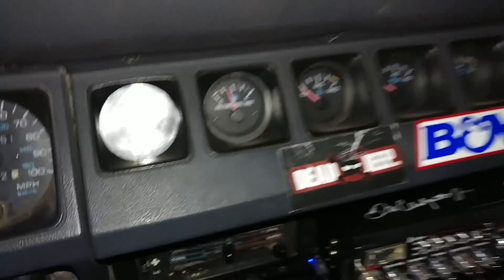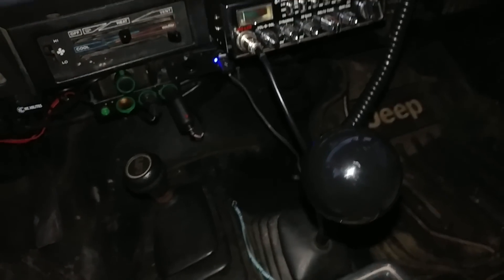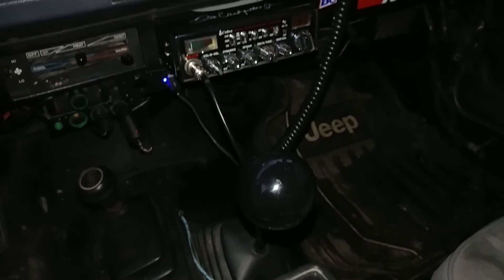241,000 original miles — 241,000 — with the AX15, all original. Every gear is still there.